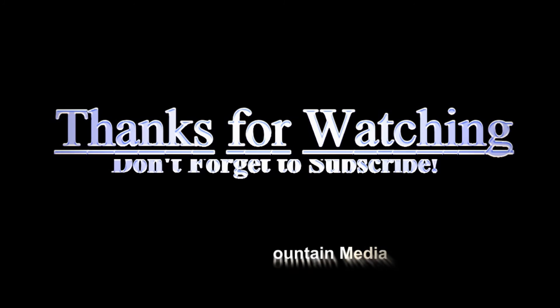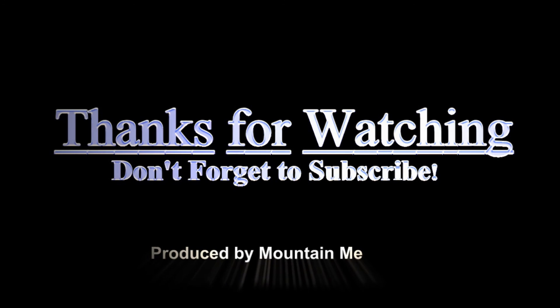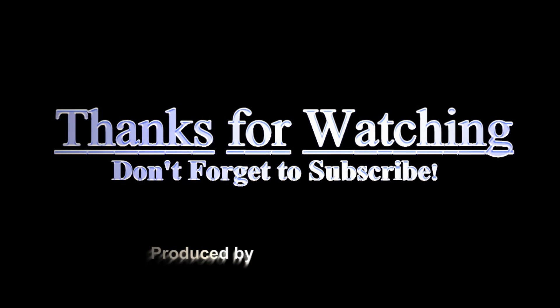That's it for this week's video. Thanks for watching, and don't forget to subscribe to my channel. See you next week, or next month, or whenever I get to it. I always answer questions whether posted publicly or privately. See you then.